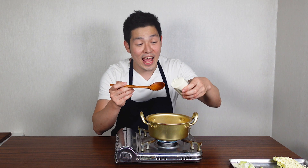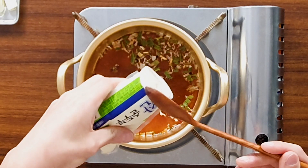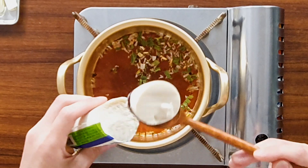We're going to add our sundubu, but don't add the whole thing. Break it and add it — get a spoon and just scoop it and add it.